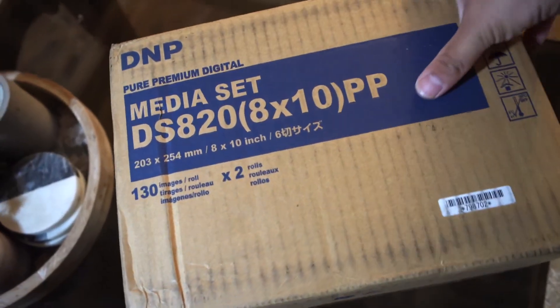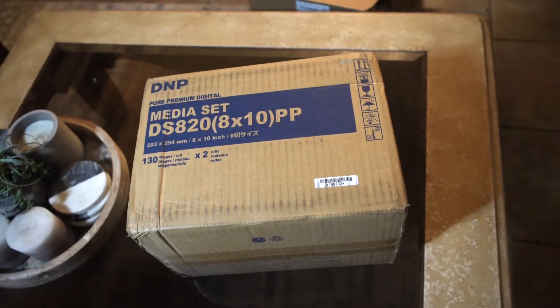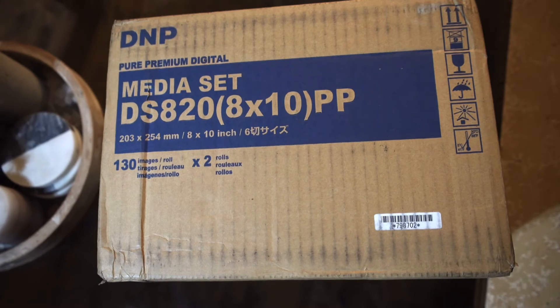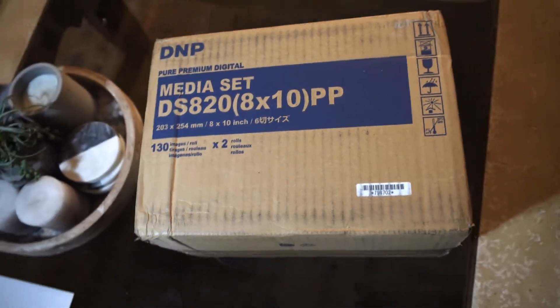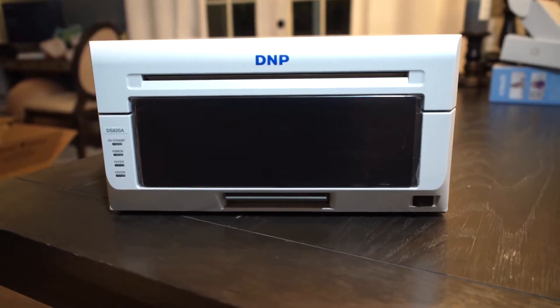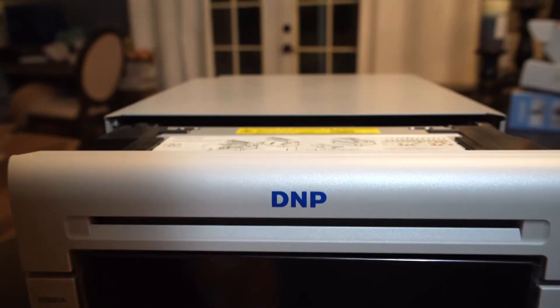This plain brown box is worth about $240 — it contains the ink and paper. Obviously, if you want to print anything, you can't use just any paper or ink. Just like any other printer, it has to be the DMP media set DSA-20A — it has to match your printer. So whenever you're shopping for ribbon and paper, make sure it matches your printer size or you won't be able to use it.